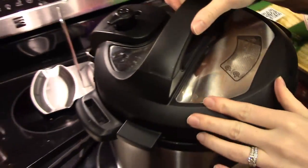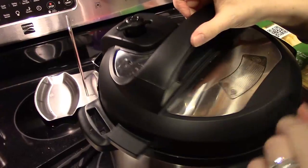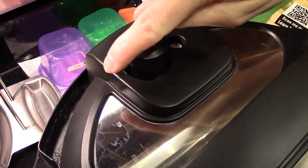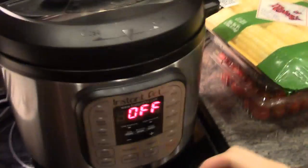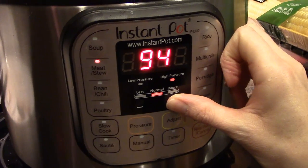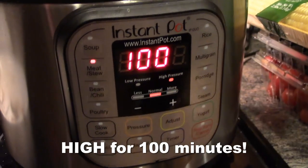We are putting the lid on. Just a tip — because I had messed up the other night — make sure your pressure valve is on sealing. You're going to turn it to meat. Yours may be a little different than this one; just hit the meat button and then set it for 100 minutes.